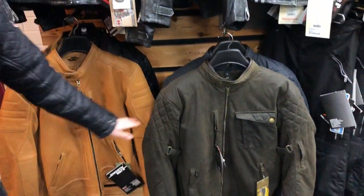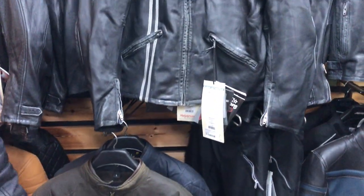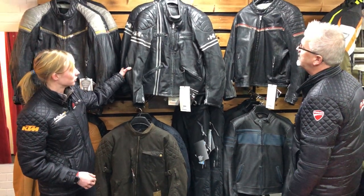We've got some of the Merlin textile jackets as well which are waterproof, all British made. Come and have a look. Do most of these come with armour? Yeah, they've all got armour, you can take the armour out if you are at the pub and it's all adjustable as well.